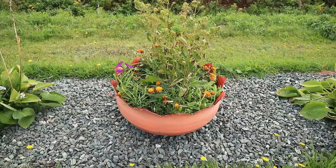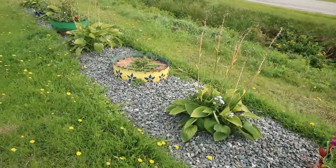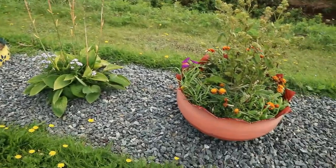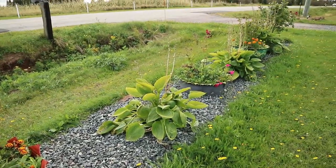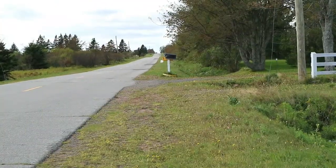Does anyone even know where this creepy voice came from? Anyways, back to the point — that's what I will show you today: how to make a flower pot out of an old car tire. And here's what they look like with actual flowers in them. Pretty nice.